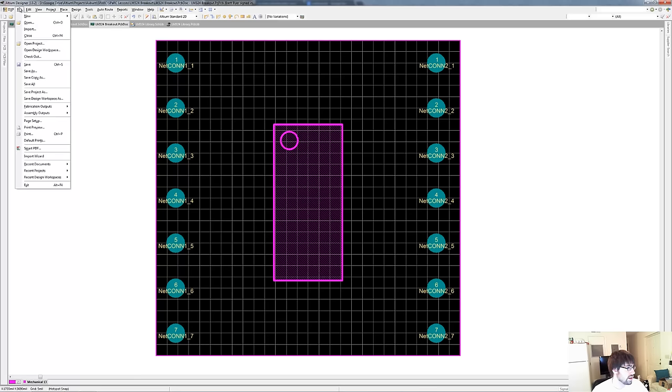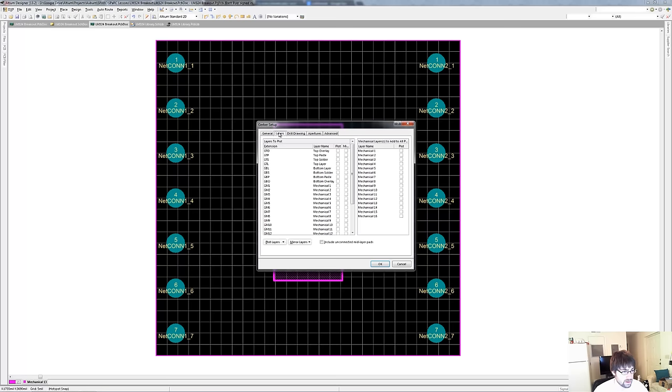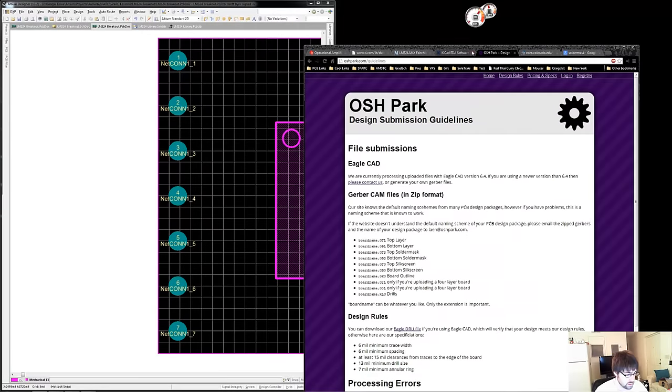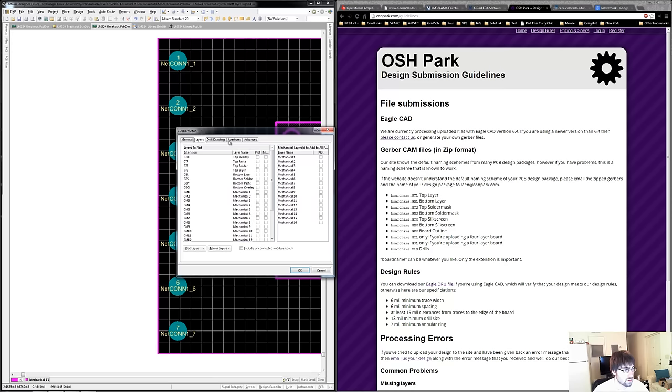So what we need to do now is export our fabrication outputs, the Gerber files. The format is 2-to-5, that's fine. These are the layers we need: the top overlay which is the silkscreen, the top solder mask, and the top layer which is literally the copper. We also need the bottom layer which is the bottom copper, the bottom solder mask, the bottom silkscreen which is the overlay, and remember our board outline which is on Mechanical layer 13.